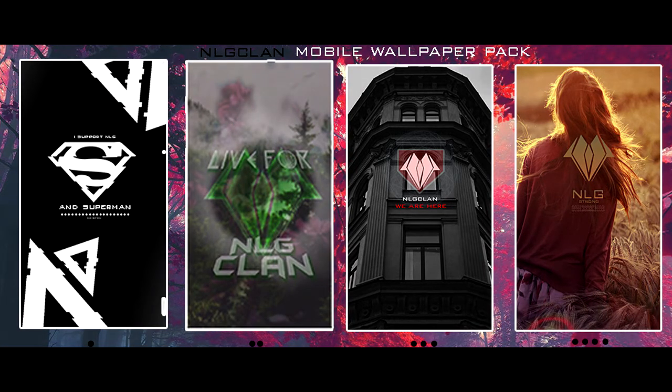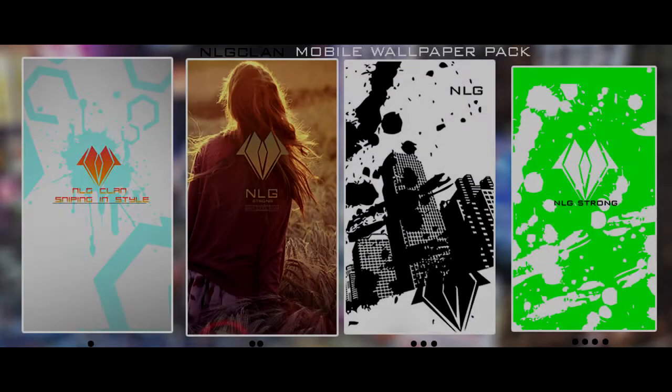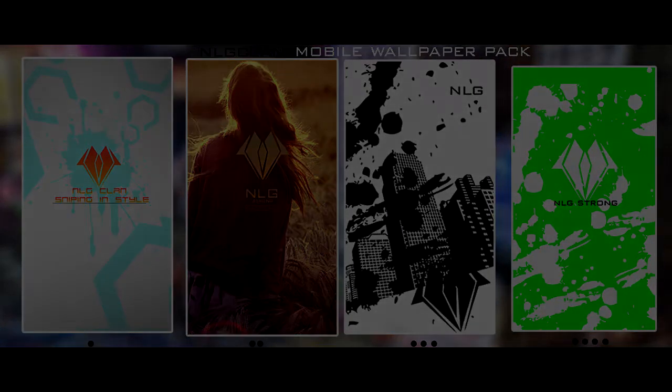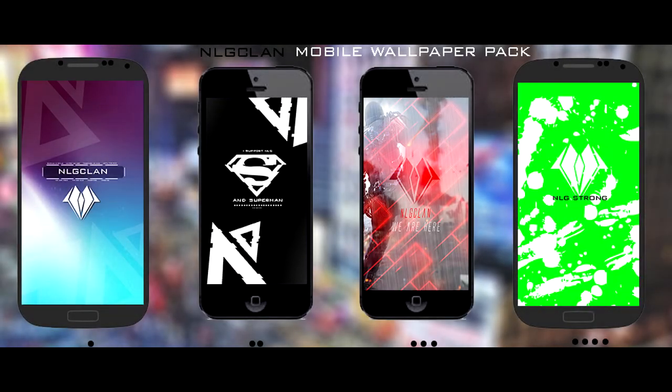Our fourth pack is actually the Members pack, and we'll be releasing that download link once the video hits 10 likes — it'll be the first link in the description. Basically it features all the members in NLG, so if you're a fan of any member you can save their pack as your screensaver. This works from iPhone 4 all the way to iPhone 6, and from the Galaxy S1 all the way to Galaxy S5.